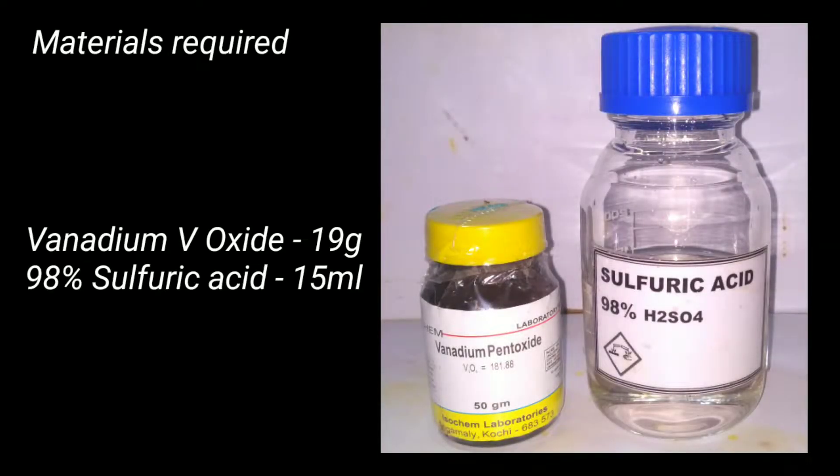Materials required for this preparation include 19 grams of vanadium pentoxide and 15 milliliters of 98% sulfuric acid.